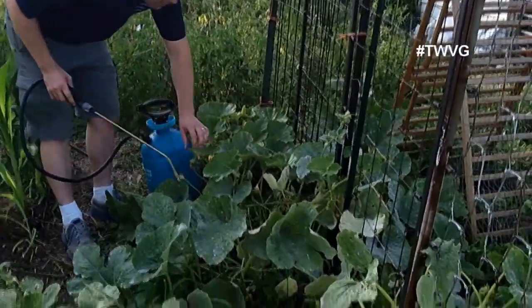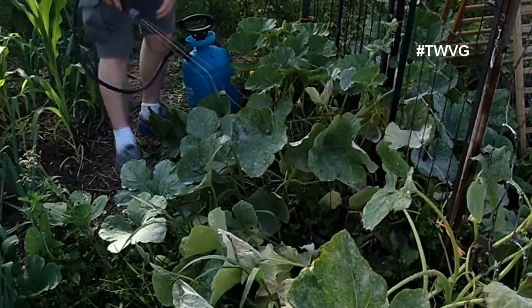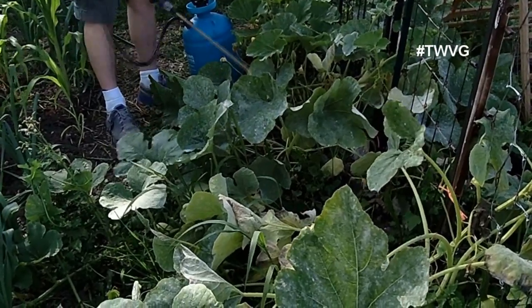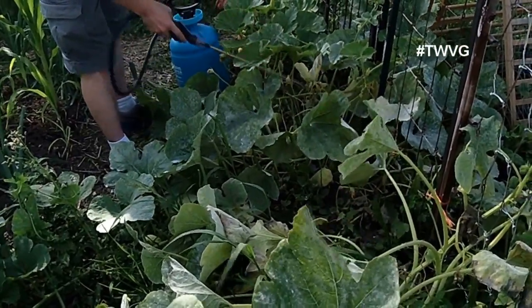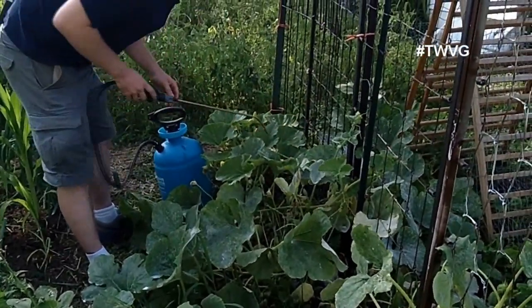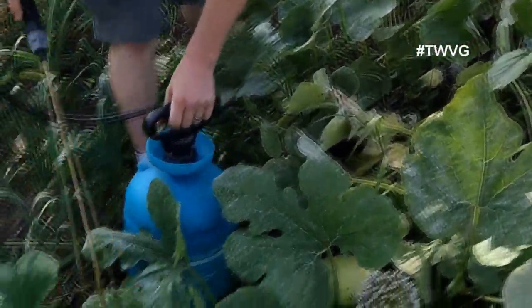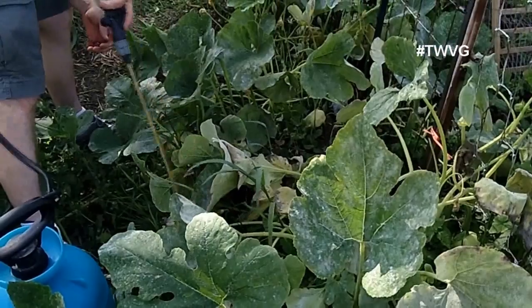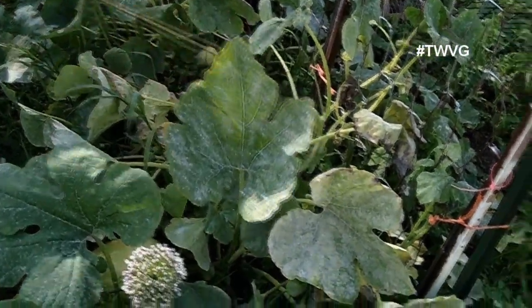Look under the leaves and try to spray the under portions as well, to coat all of the leaves you possibly can with this milk-water mixture, because powdery mildew gets on both sides of the leaves. Based on the size of some of your squash and cucumber patches, it may be a very difficult task to get all the leaves covered. But what we hope to achieve is to bring the health back to the squash plant and help it survive until all the fruit on the plant has reached maturity.